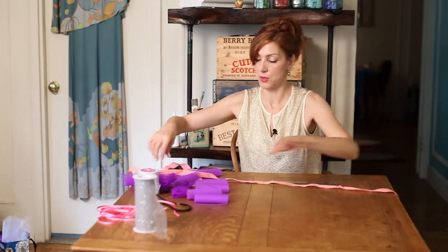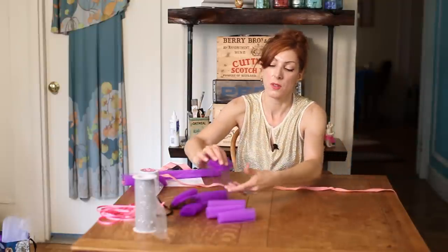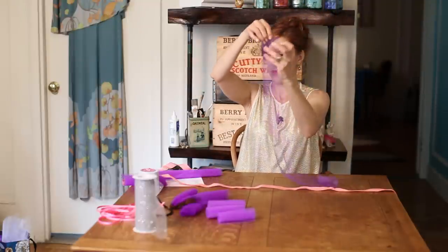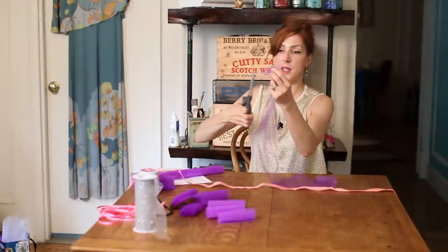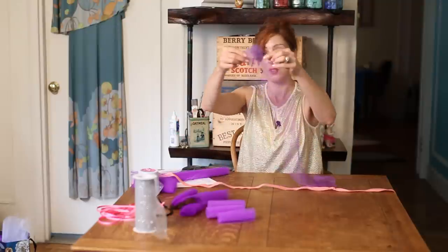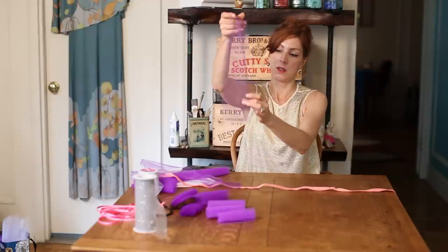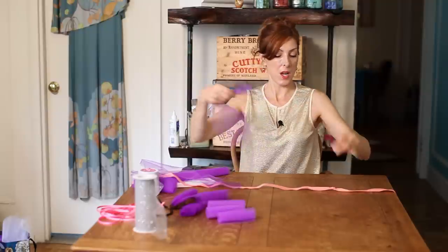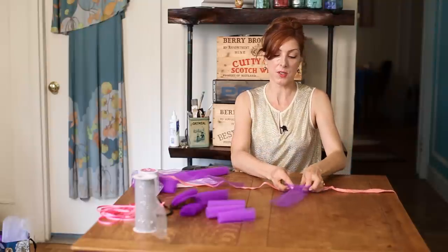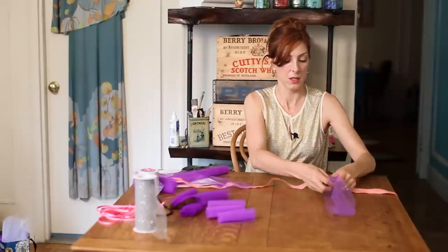I'm going to show you how to tie the tulle to the ribbon. You're going to grab your tulle by the end, lift it up, and now cut it in half. It doesn't have to be neat — no one's going to see. So now you have two pieces. Fold that piece in half. Now you're going to go under your ribbon, go over, and pull that piece through that little loop that you just made, and then tighten.